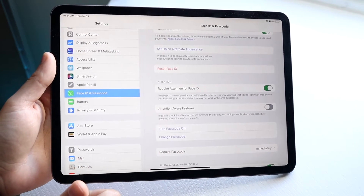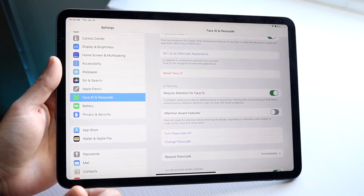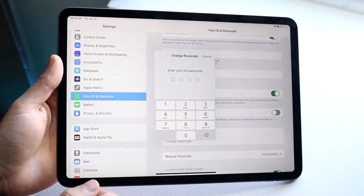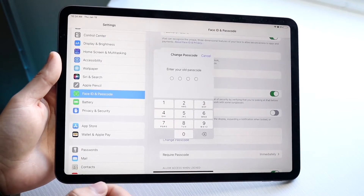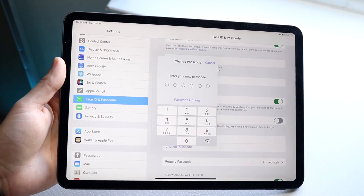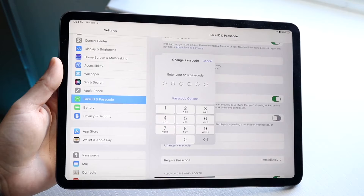Right here you will see Change Passcode. All you're going to have to do is click on Change Passcode and you will come into this panel. It's going to tell you to enter your old passcode, so all you want to do here is enter your old passcode. Once you type it in, you can go ahead and set up your new passcode.